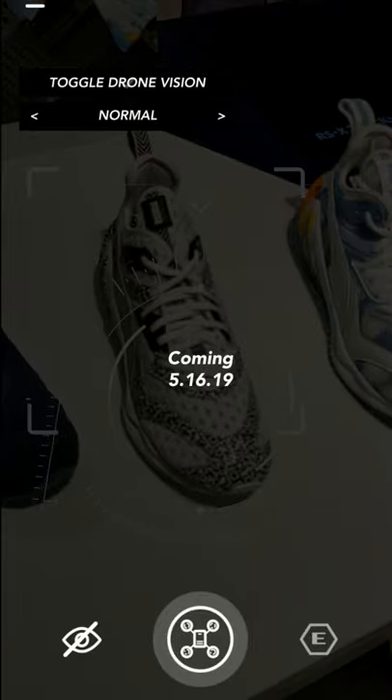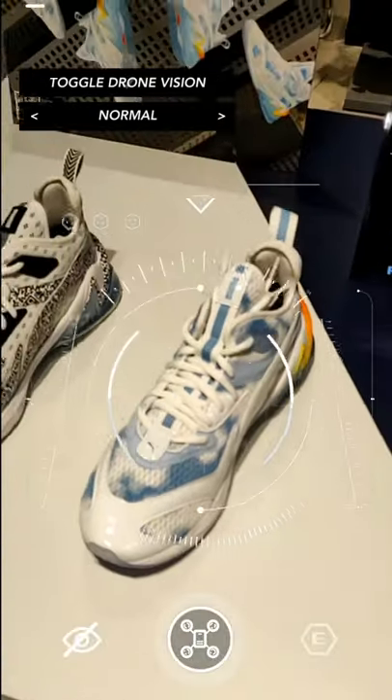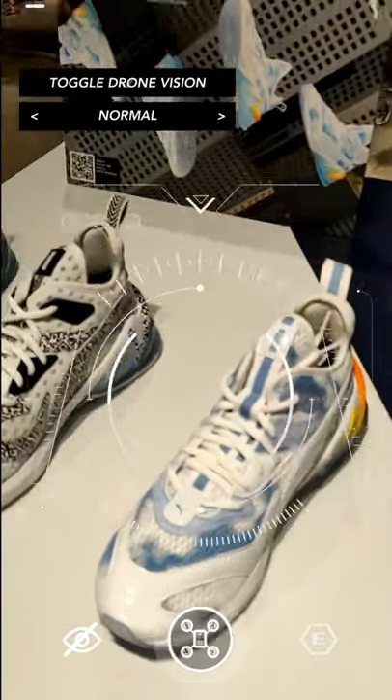This is another filter coming on May 16th. I won't be here to try it out, but hopefully I'll find those shoes elsewhere and try it out as well.